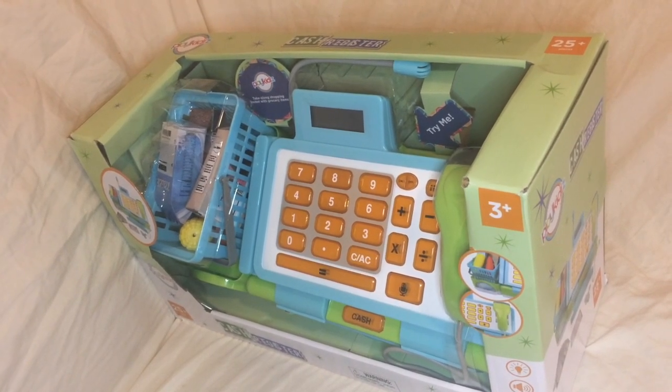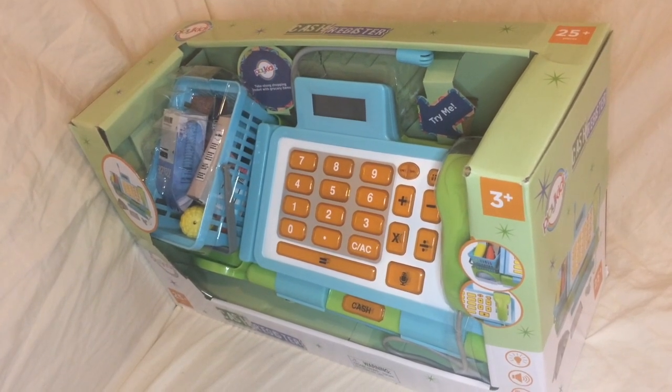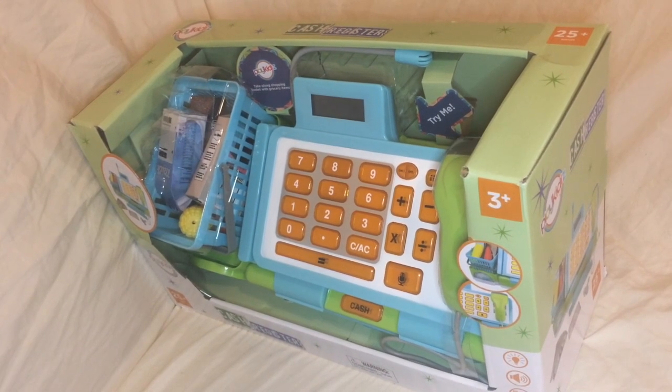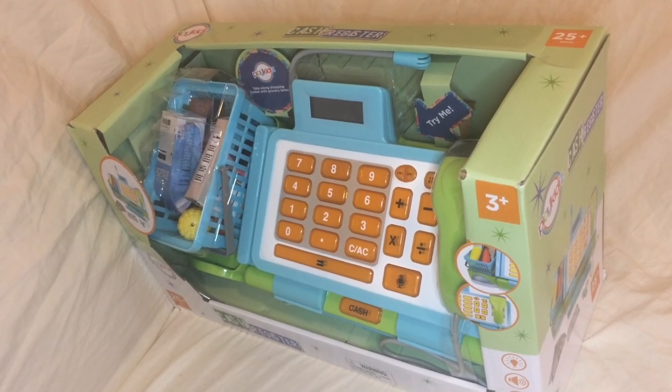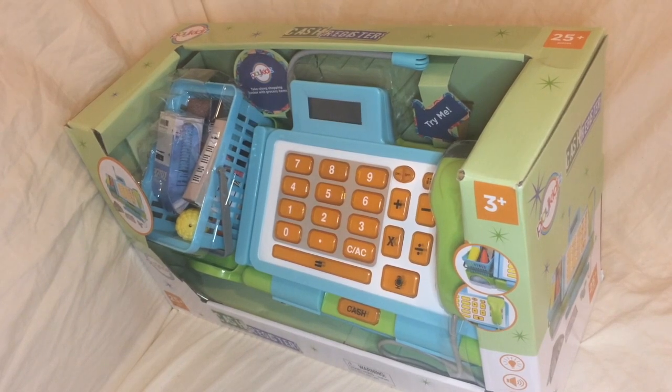Obviously all of us are struggling with the pandemic, trying to work from home, trying to exercise from home. I highly recommend you check out our reviews of the Folding Keyboard by Jellycat and the Brazen Life Folding Foam Roller if you're struggling with those things.